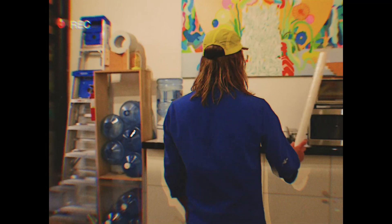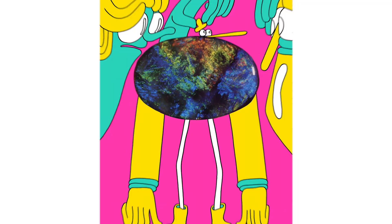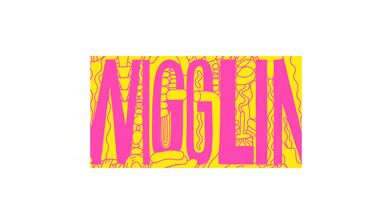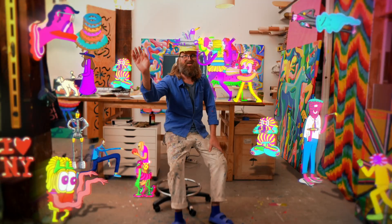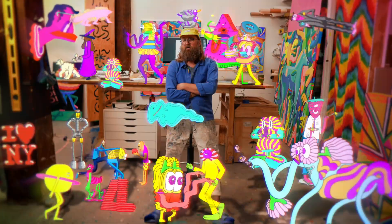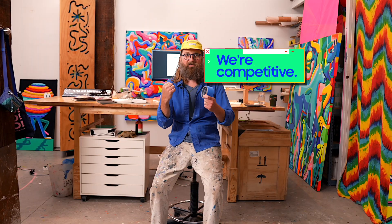This is the microwave with eyeballs. Hi, I'm Mike Perry. I'm an artist based in New York. I make all kinds of crazy, fun, colorful things. I'm living the dream. You're welcome to my studio — bright. Not as bright as this beautiful monitor, but we're competitive.